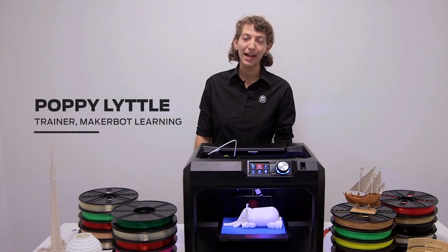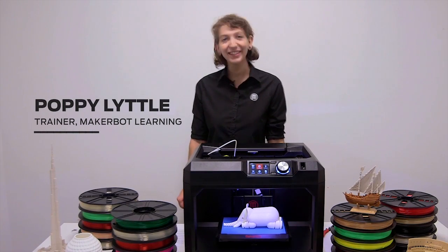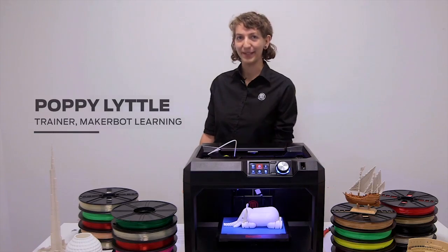Hi, my name is Poppy. I'm a trainer with MakerBot Learning. Let's take a look at MakerBot's PLA filament.